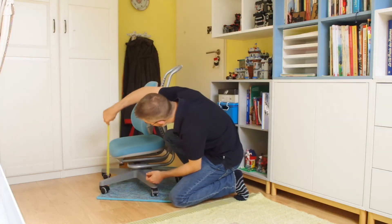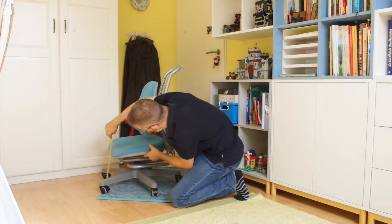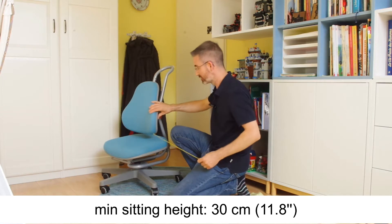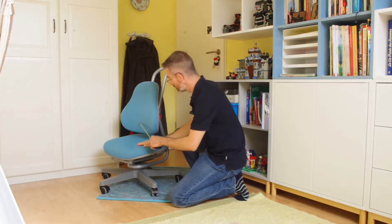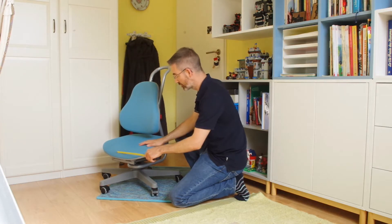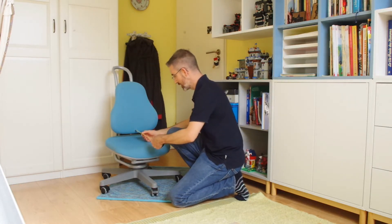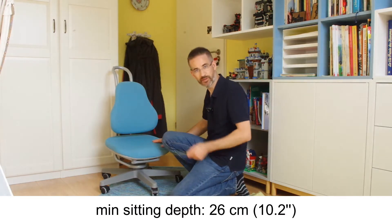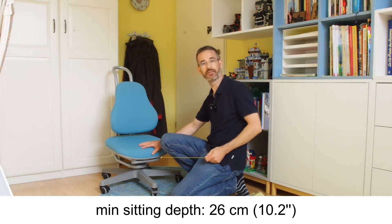What I measure is the height of the front edge of the seat pan, which is here 30 centimeters. On the other hand, I measure the distance between the most forward point of the backrest and the most forward point of the seat pan, and here I arrive at 26 centimeters. So: 30 cm in height, 26 cm in depth.